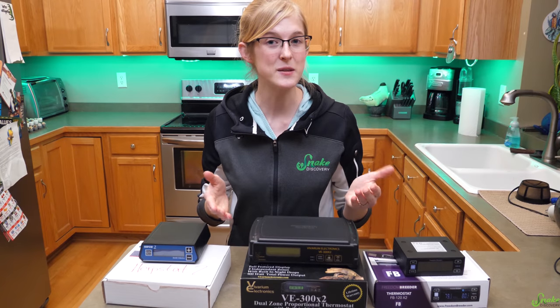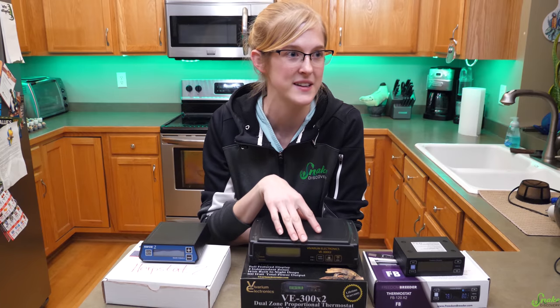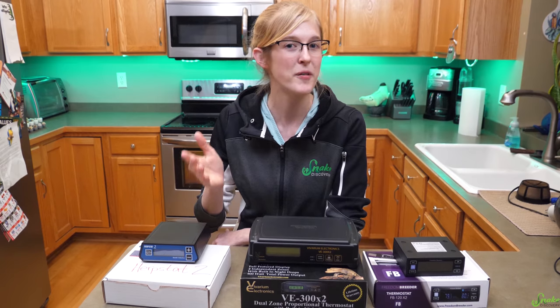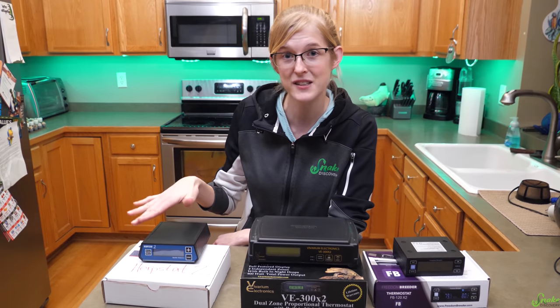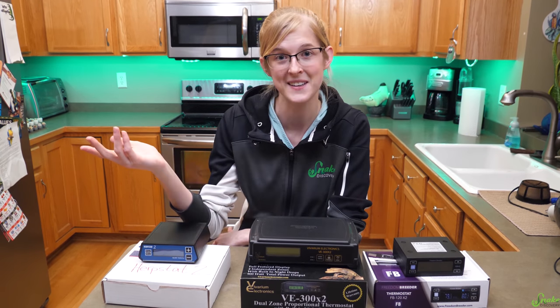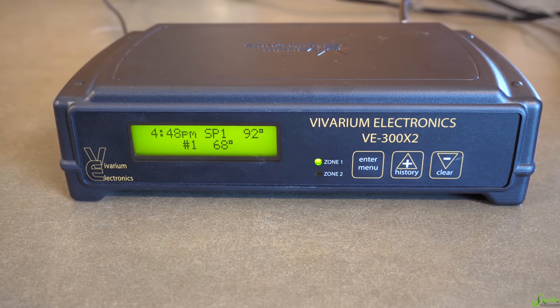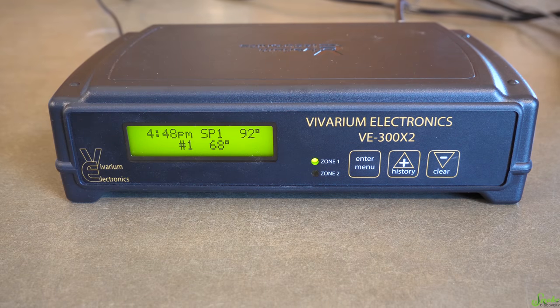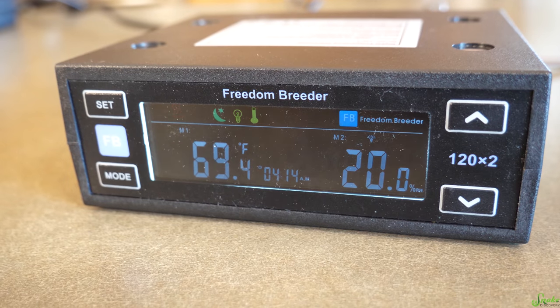Today we are going to be testing three of the most commonly used brands of heavy-duty thermostats — common in our experience. The three brands we'll be comparing today are the Herpstat II, the Vivarium Electronics or VE 300x2, and the newest to market of these three, the Freedom Breeder 120x2.